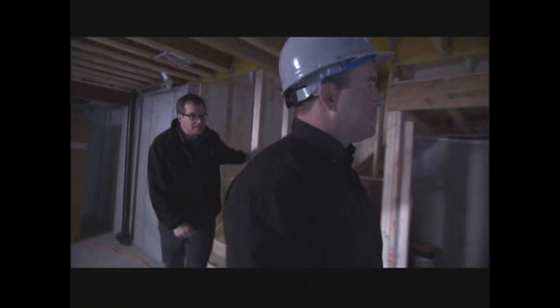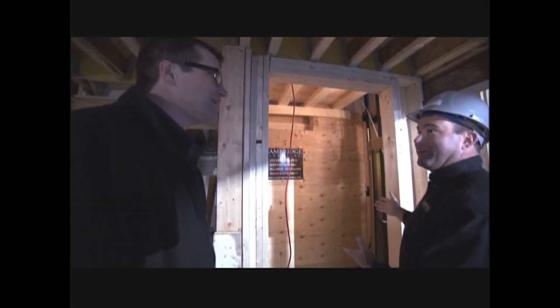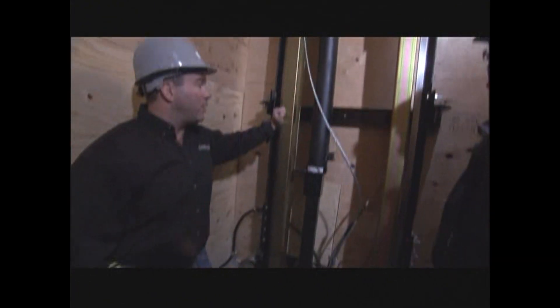Come on in, right here. This is going to be a home elevator. Wow. And the best part about this is you're going to install it. Amazing. That's great.